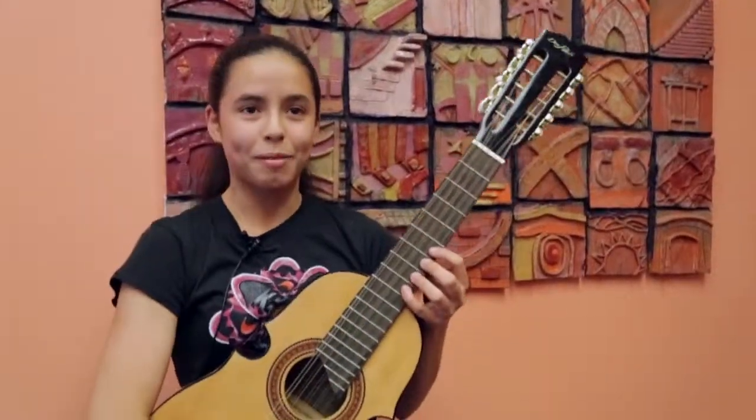I like coming because I feel like I can keep playing my heritage and I can pass it down to other kids. My parents are proud of me for playing the Cuatro.